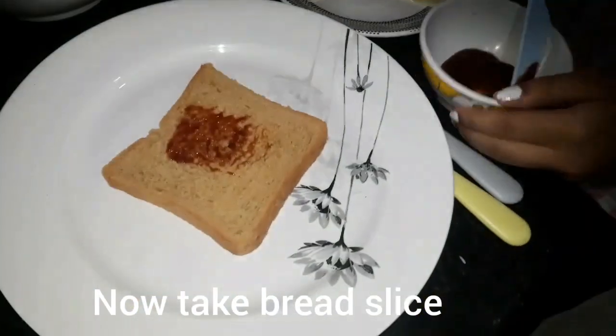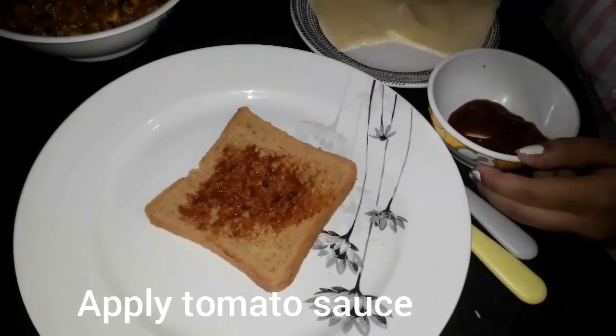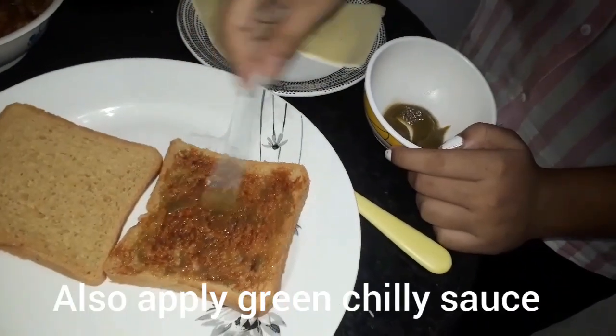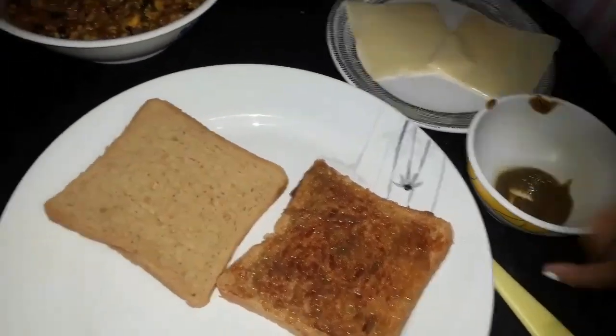Let's make a bread slice. I will make a round bread. I will show you two ingredients. I will apply a tomato sauce. I will apply a green chili sauce. I will make a spicy sauce. Let's prepare this.